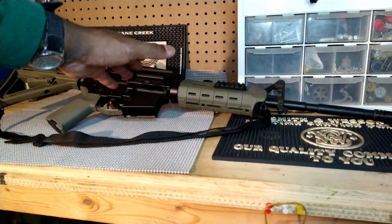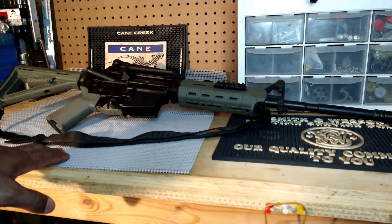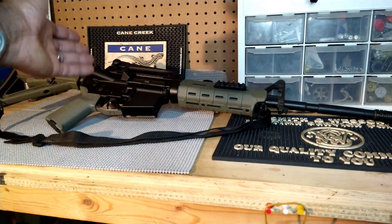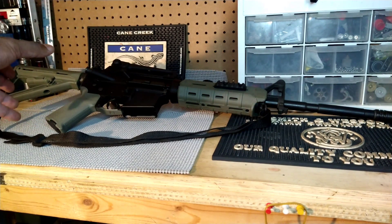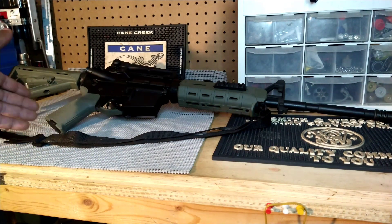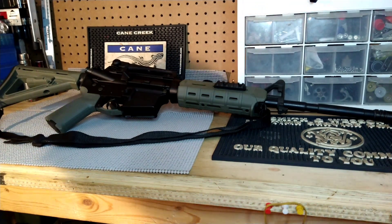I had gotten this handguard back when I had the original Stag Arms upper, so I figured I'd keep it as is — I think it looks pretty cool. I like the classic look, kind of similar to the M4. But I went for a more modern look with the Magpul furniture, and it's also more comfortable than the stock furniture you get with any plain Jane AR-15.